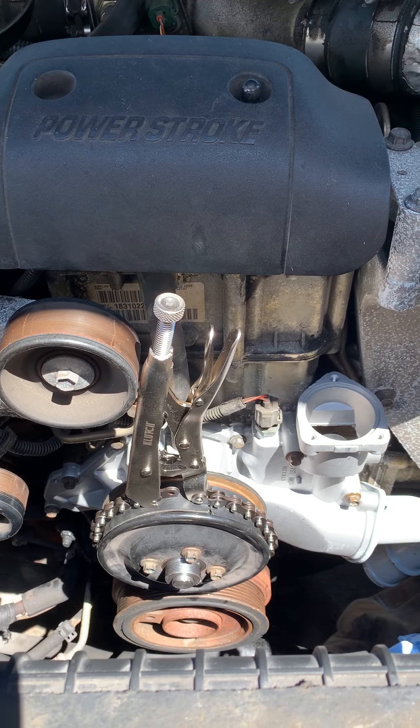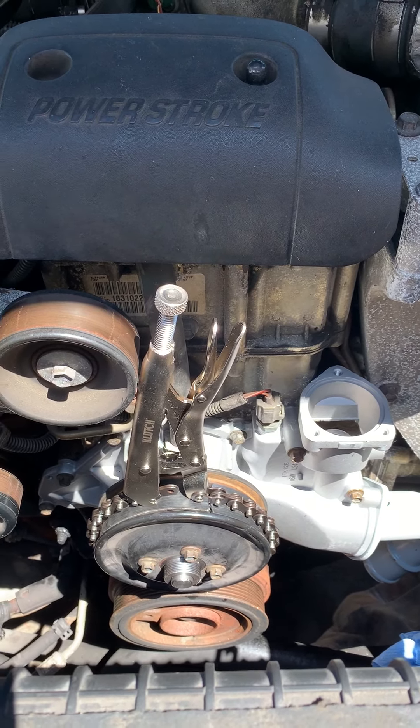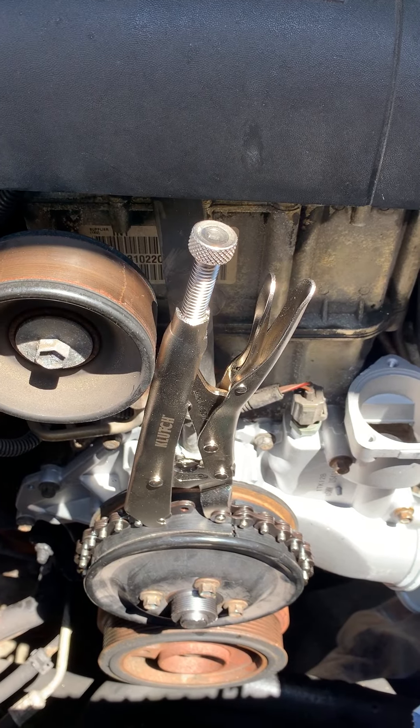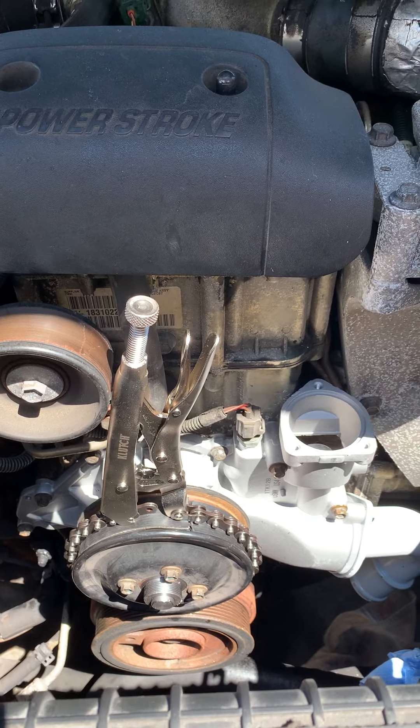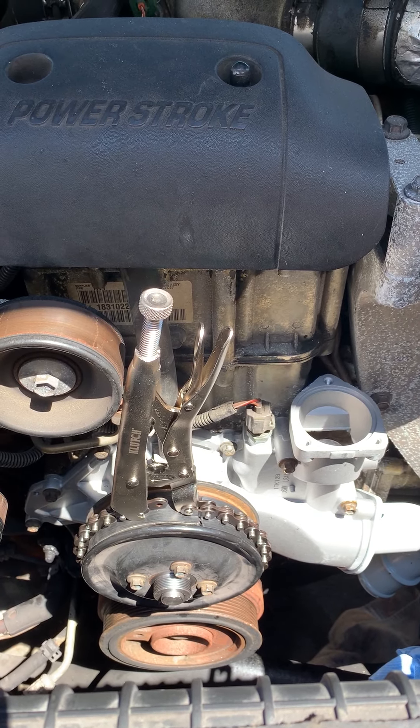I saw another guy on YouTube — I wish I could give him credit — but he mentioned this tool here. It's made by Clutch; I found it at Northern Tool. It was a little pricey at 20 bucks, but man has it been worth it.